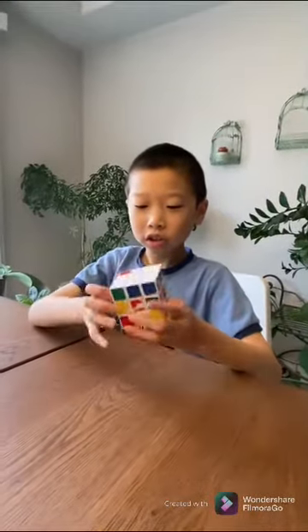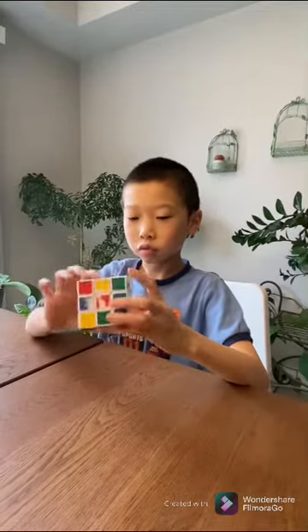Hey guys, so today I'm showing you how to solve this Rubik's Cube.